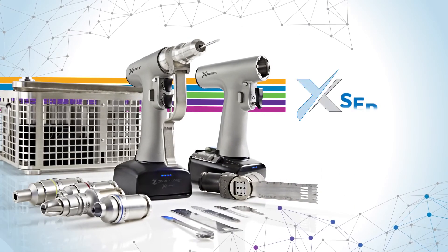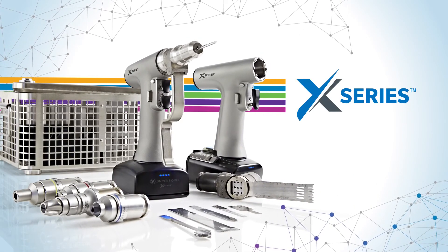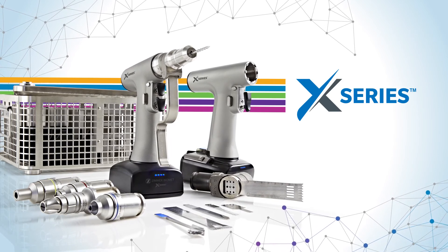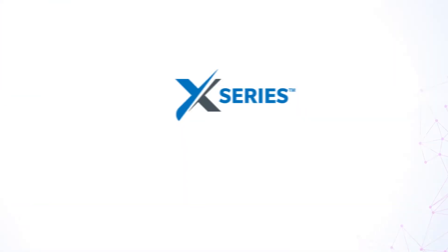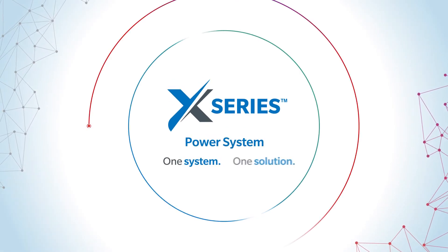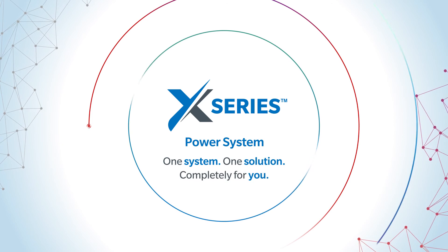Zimmer Biomet's X-Series Power System is modular, lightweight, and ergonomic, providing the power you need for reconstructive procedures and the versatility you demand for ortho-trauma procedures. It's one system, one solution, completely for you.